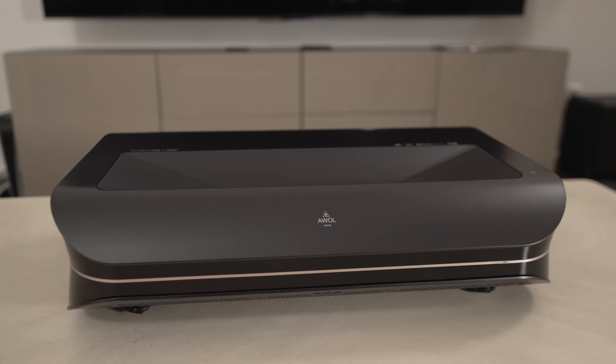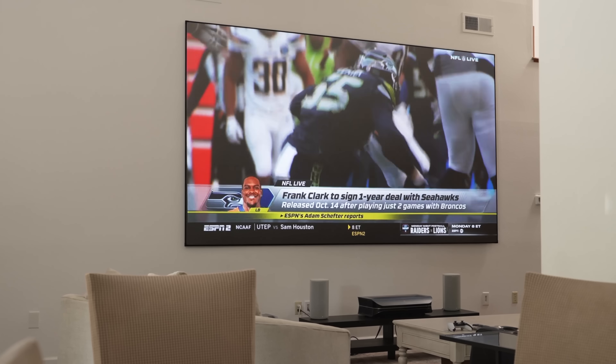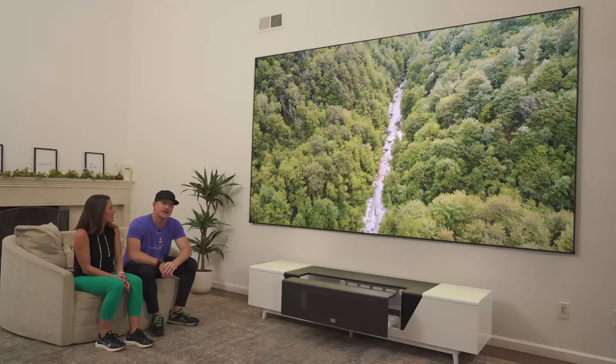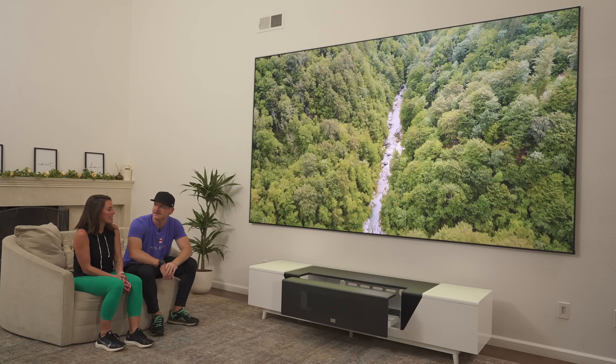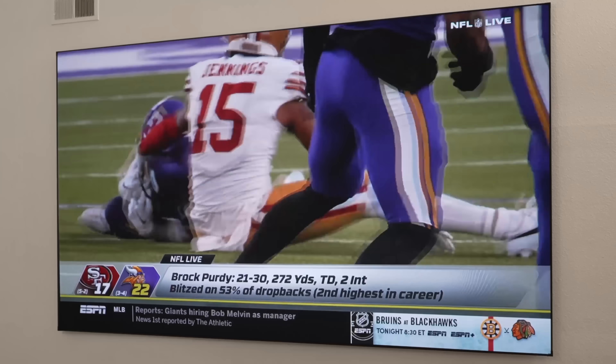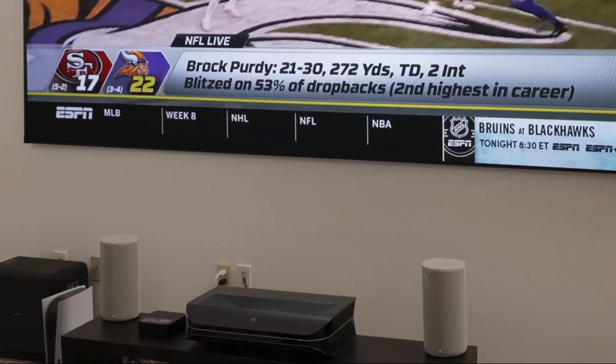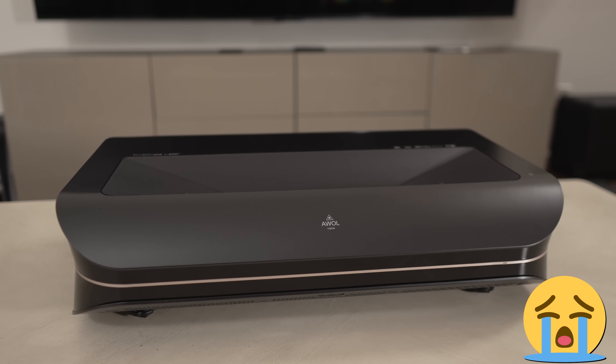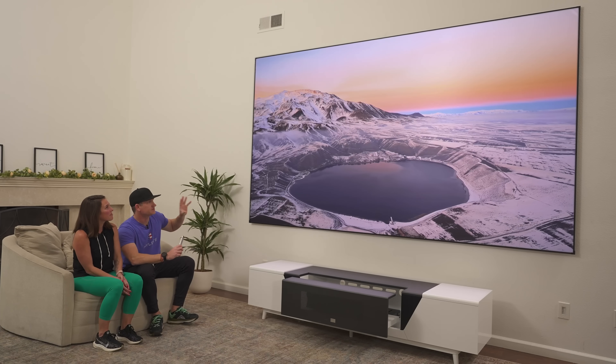Finally, when we got the AWOL Vision LTV 3500 Pro and the 150 inch screen on the wall, I was like — wow, this might be it. We used it for a while and then had to give the 3500 Pro back to AWOL, and we didn't like that. We had another projector but it didn't fit perfectly and wasn't as bright. So I'm glad to have all three of these products back.